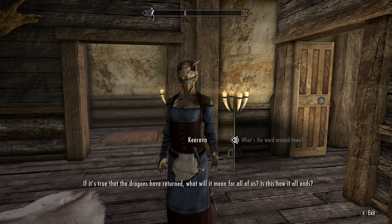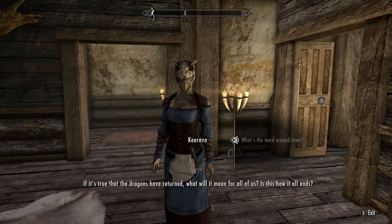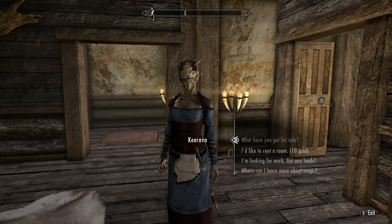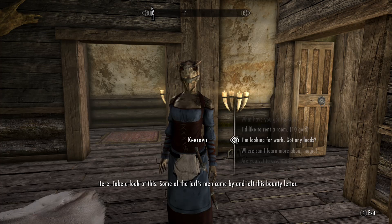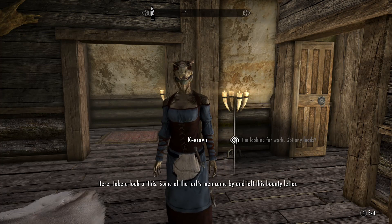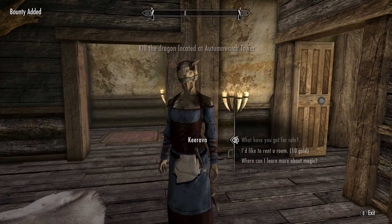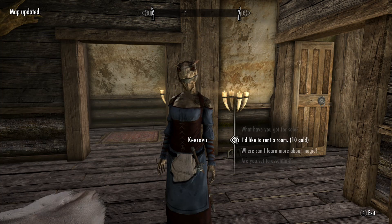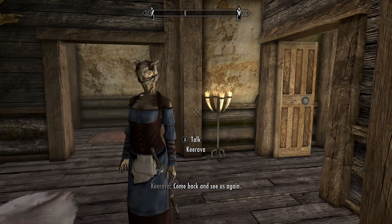If it's true that the dragons have returned, what will it mean for all of us? Is this how it all ends? Yeah, the dragons are back. Some of the Jarl's men came by and left this bounty letter. Kill the dragon — I mean, I already did that.